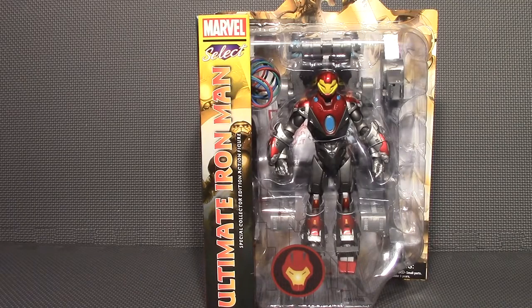Hello everyone, Ern DeWyrm here. Today I'm going to be having a look at the Marvel Select Ultimate Iron Man.